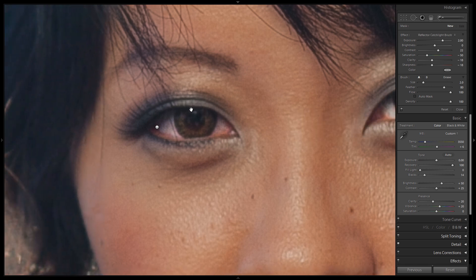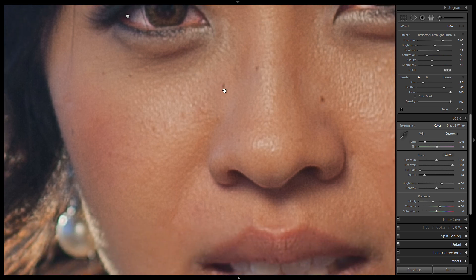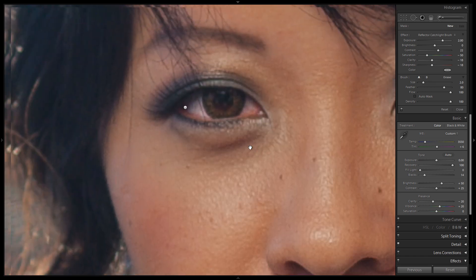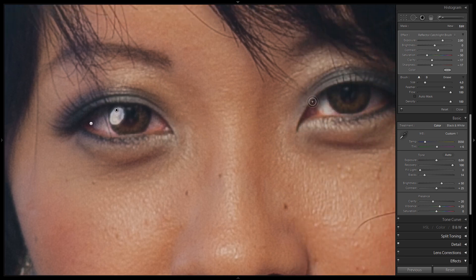Now let's draw it in. The light source is coming from the top left, kind of 45 degrees out from the camera. We can see the shadow under the nose falling off on this side of the face. So we're going to put the catch light up towards the left side of the iris and pupil. I'm going to draw it in an oval shape because it is a reflector, and then we'll make some imperfections in that shape to make it very convincing.